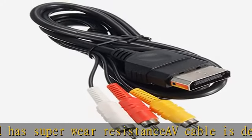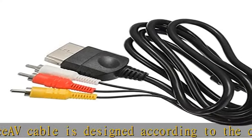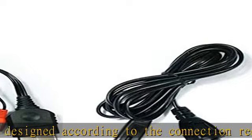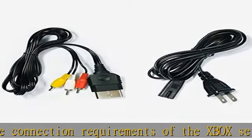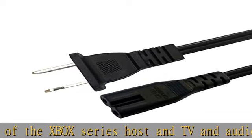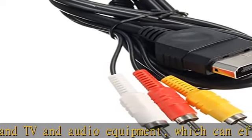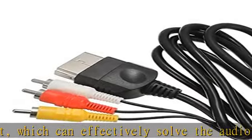AC power cord has many uses. It is suitable for most devices that require a 2-pin AC power cord, such as PS2 game consoles, Samsung LED LCD TV smart displays, Xbox One SX, PS4 PlayStation 4 consoles, PS3, printers, computers, scanners, game consoles, entertainment systems, etc.